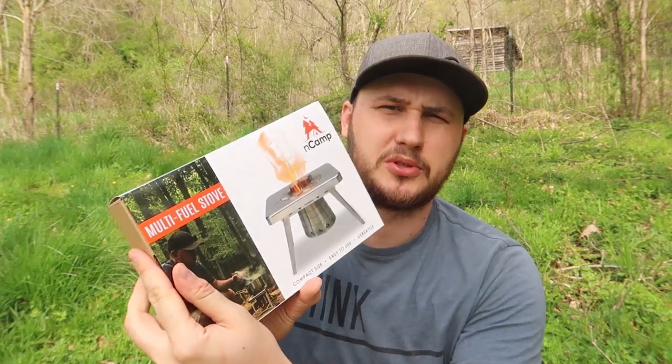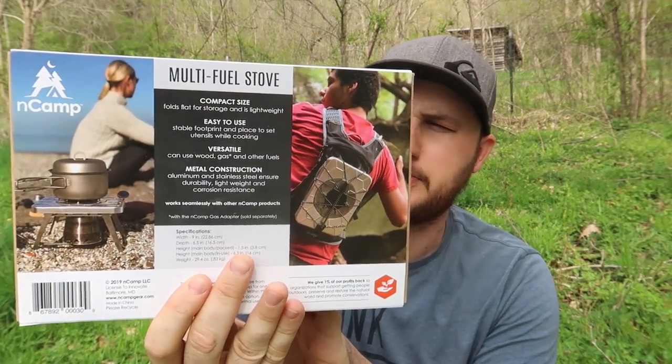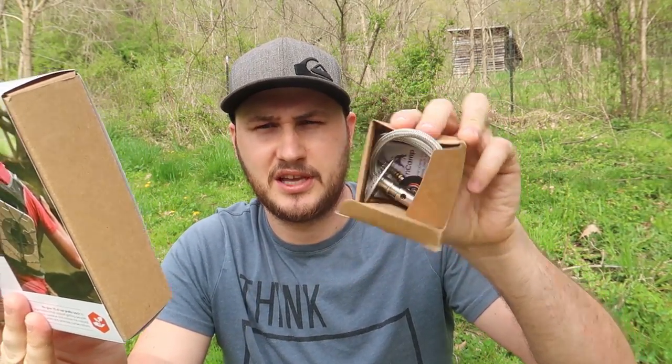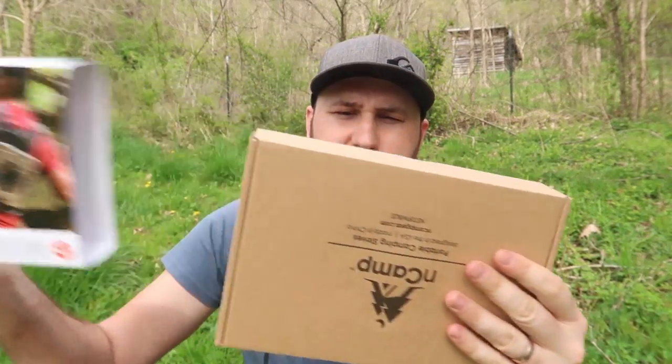What's up guys, for today's video we're going to put to the test a multi-fuel stove. Check this out — looks pretty cool in the pictures. It also comes with one of these things, and you'll need to buy separate camping gas. So let's open it up.